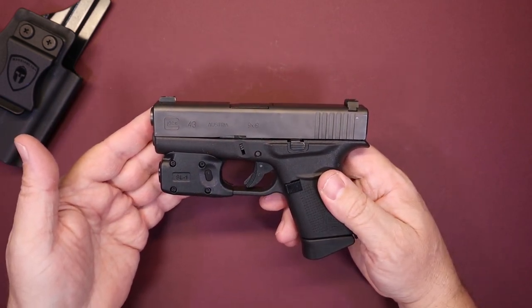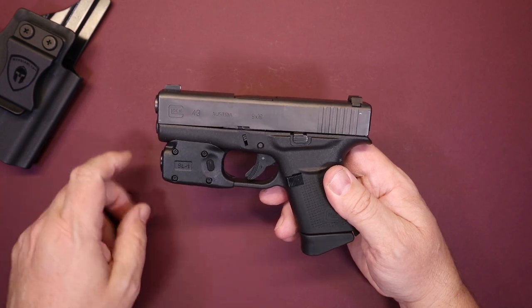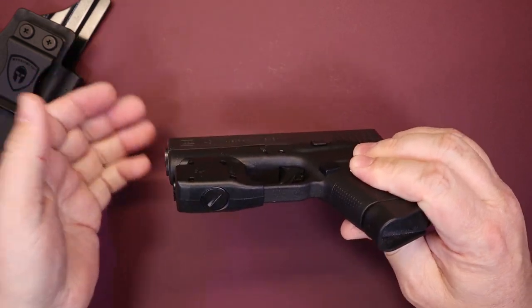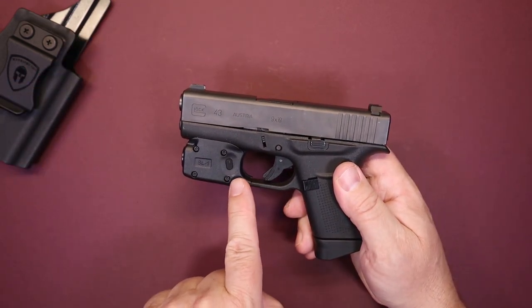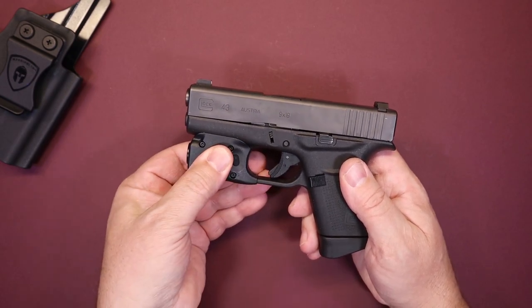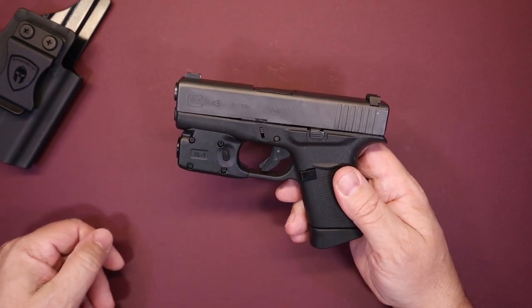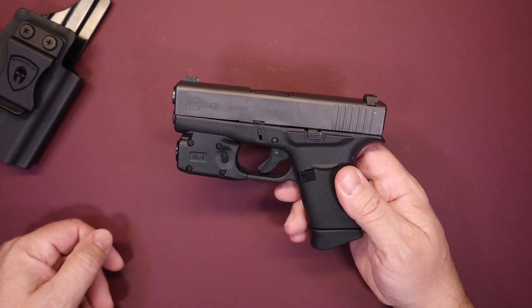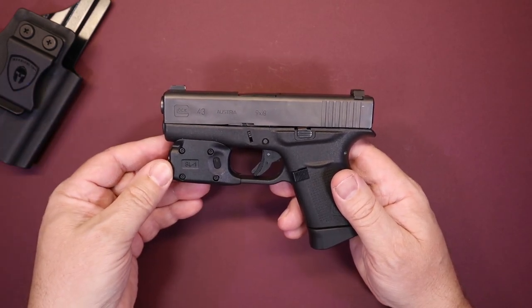The first thing you'll notice is there are four screws on the left-hand side. If you take those four screws out, you can see there is a seam — this simply comes apart for you to mount it on the trigger guard. There's a little recess where this fits over the trigger guard. You press the two halves together and put your screws in. This literally took less than five minutes to put on the gun, including taking it out of the package and admiring the packaging.